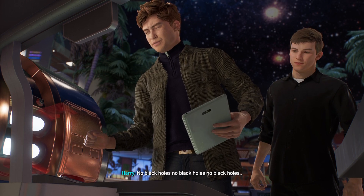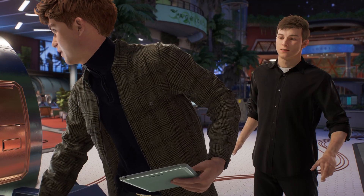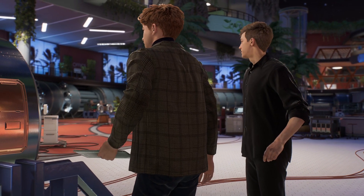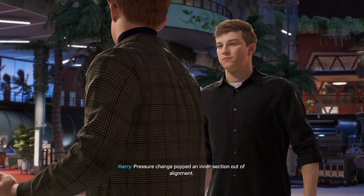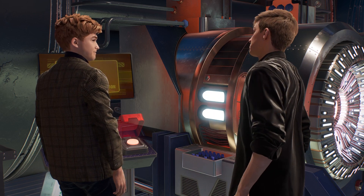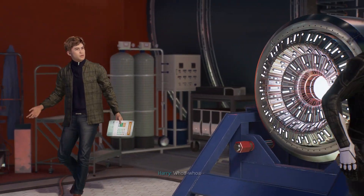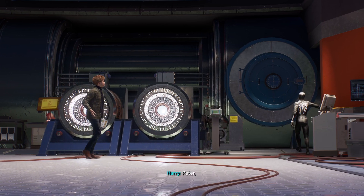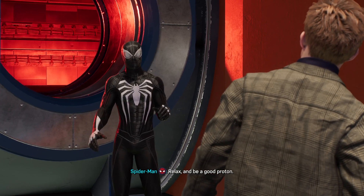No black holes, no black holes, no black holes. Pressure change popped an intersection out of alignment. There's no way to fix it without going inside. Whoa, whoa, whoa, whoa, whoa. What are you doing? The suit will protect me. Right? Peter, I don't know about this.